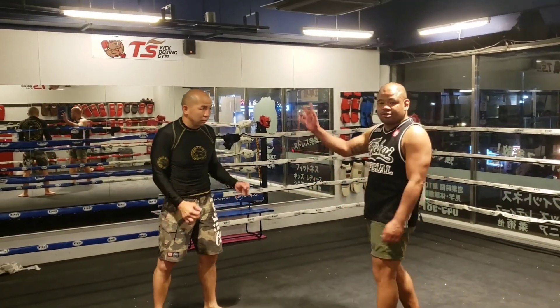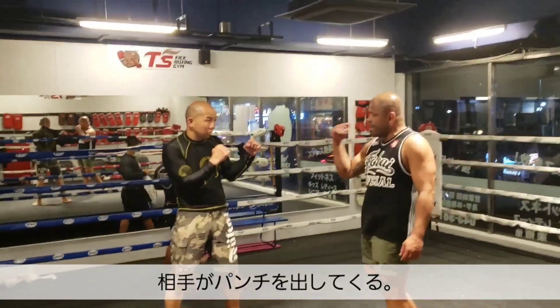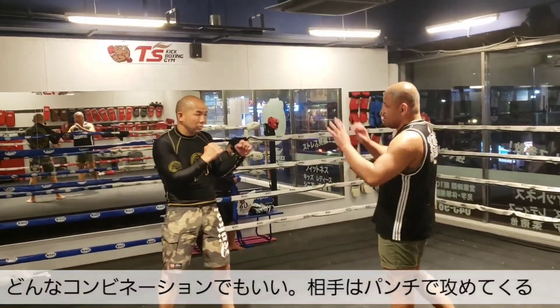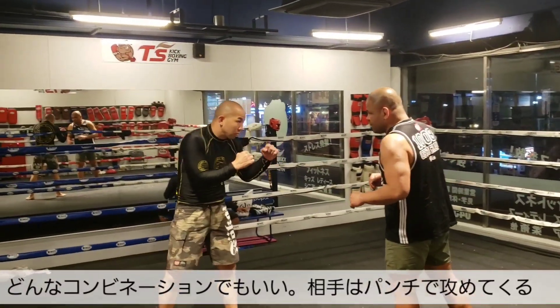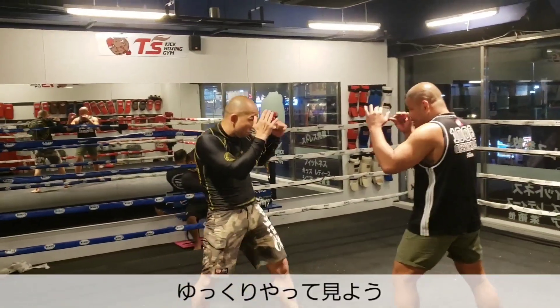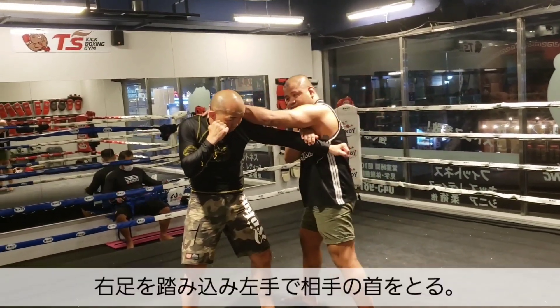So basically Kato is going to be punching. He's going to be throwing a punch at me with his left hand, straight and right. So my punch combination is going to respond to whatever he throws at me. For example, going slowly — Kato is going to punch at me, and I catch that from here.